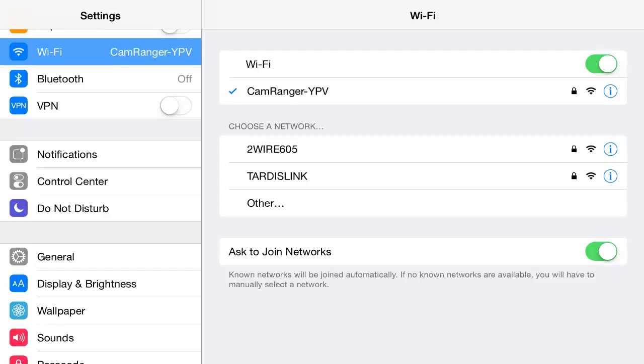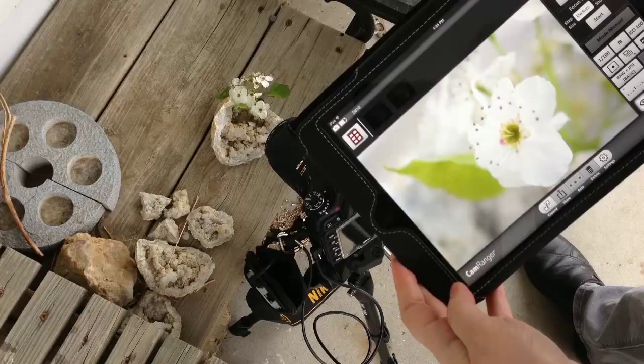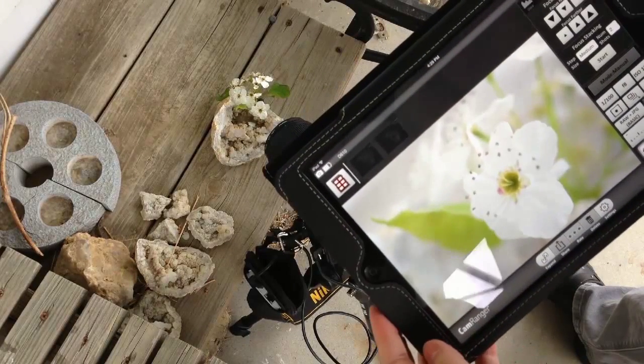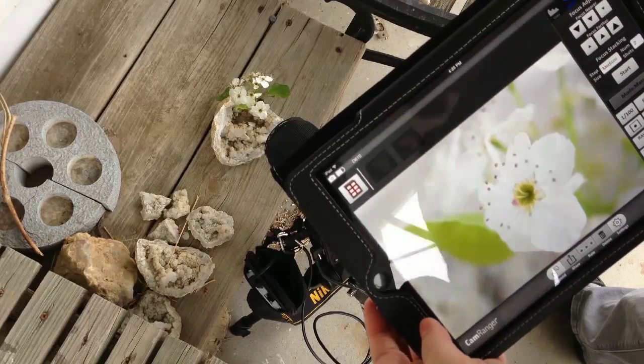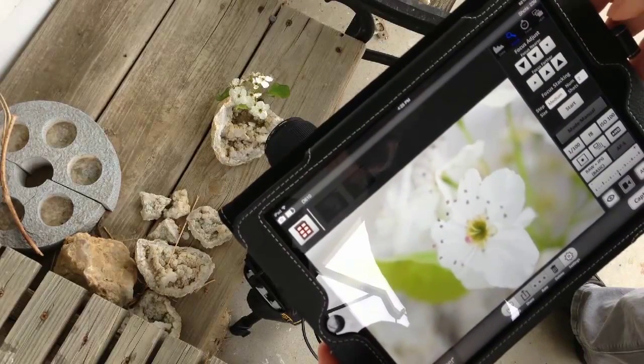Whether you're using an iPhone or an iPad, you'll need to go into the settings and make sure you're using the same Wi-Fi as the CamRanger is creating. I have opened the CamRanger app on my iPad and turned on the live view, which is a little eye icon in the app, so that I can actually see what the camera is seeing. What you see on my iPad screen is exactly what the camera is seeing.